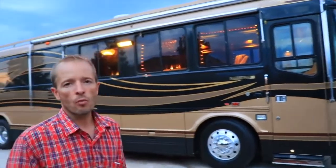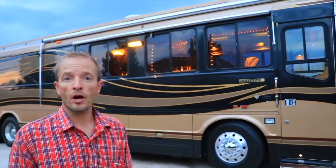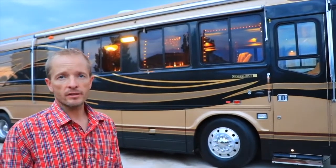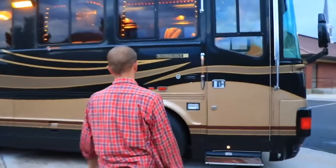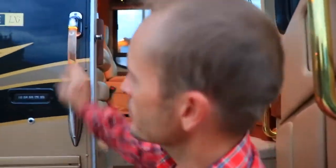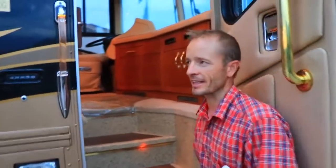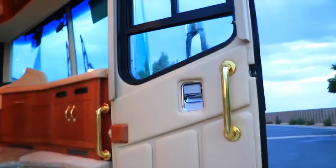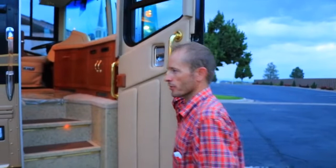This is our 1998 Wanderlodge LXI-43 and we're going to give a quick walkthrough and show how some of the functions work and give you a quick tour. There's a lit handle and a keypad outside to get in when you lock your keys inside. Here's the deadbolt, and there's an airlock at the top of the door so when you're in transit the door is secure.